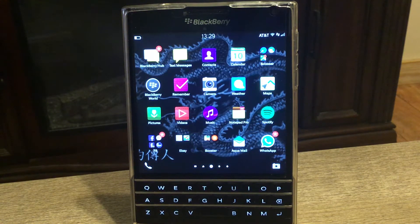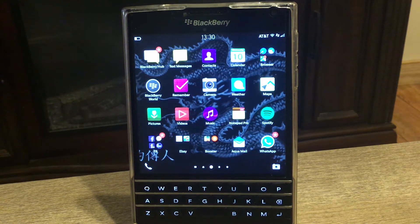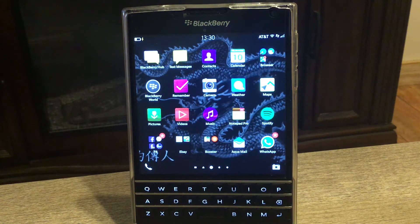Hi guys, welcome to this new video. Today I'm so happy to share this little knowledge and new goal I've reached. We are talking about how your BlackBerry Passport can mirror pictures, video, and music on your TV or smart TV. You can also use your Xbox as I did in this case.